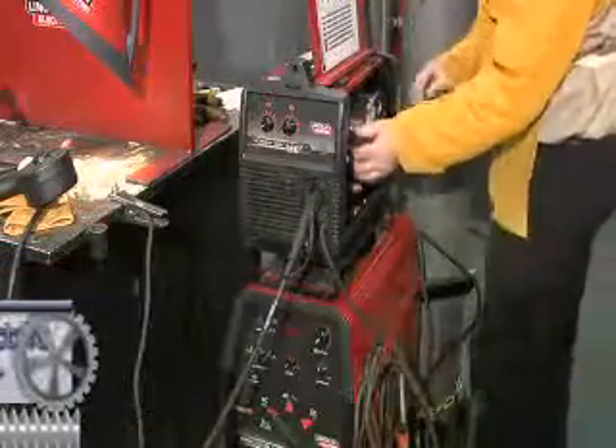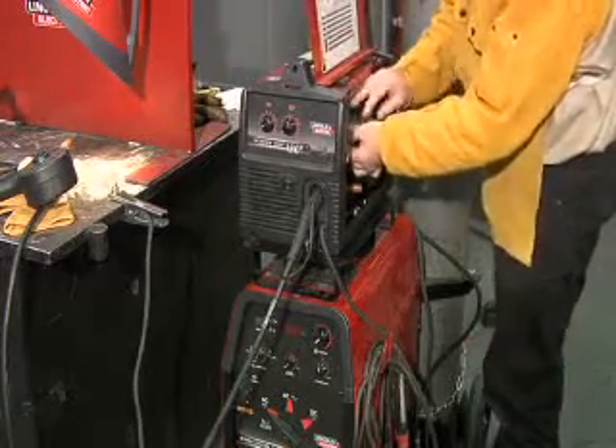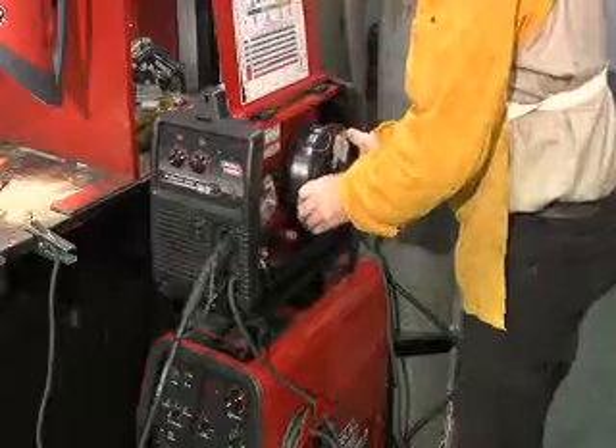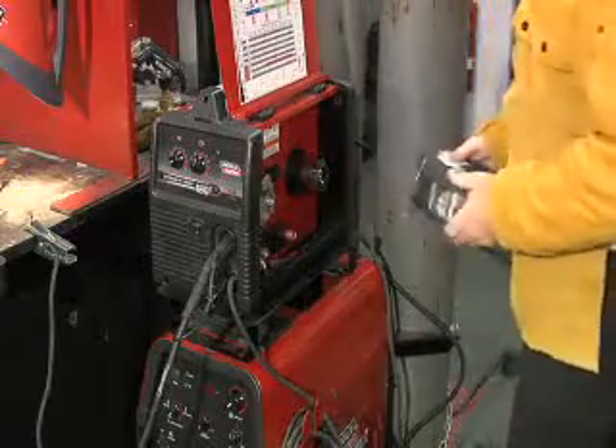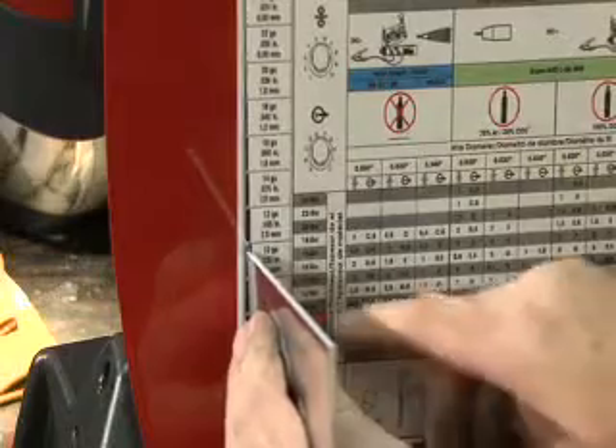You may be able to weld aluminum with your current welding machine, provided it has enough output. For instance, a 110 amp MIG welding unit is limited to a little less than an eighth of an inch thick aluminum. If you're going to weld thicker aluminum, you'd have to go to a bigger welding machine.